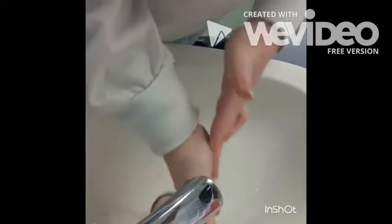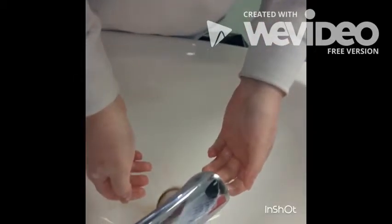Wash thumbs separately on each hand, rotating them. Then rub the tips of the fingers against the palm of the hand.